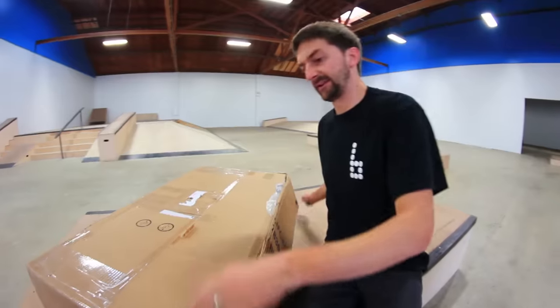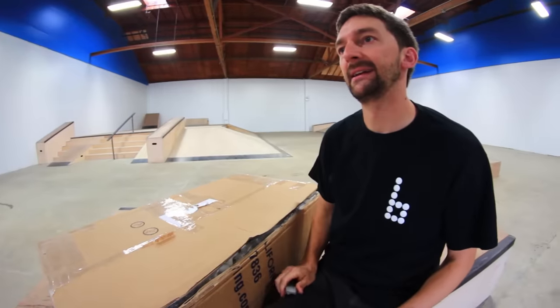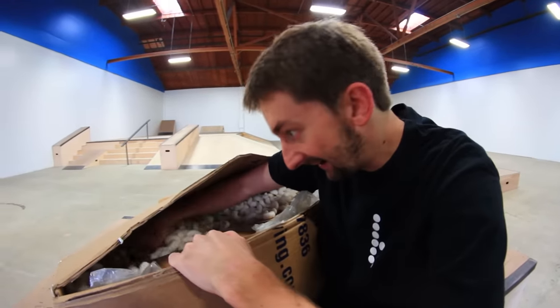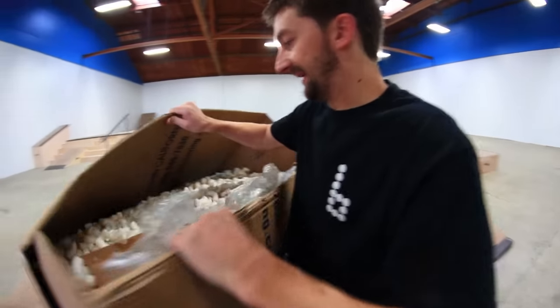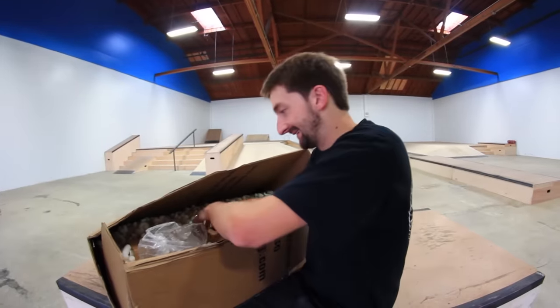How did they package this box so good? What would we have done without a box opener? Oh no! Peanuts. Watch that box cutter. These are the worst because they just go everywhere. But whatever's in there is nice and padded! This is the hardest box you've ever opened? Yes, actually it is. It's like one of those things — Rubik's cubes — only harder.